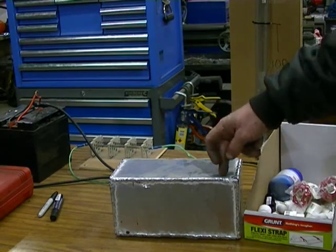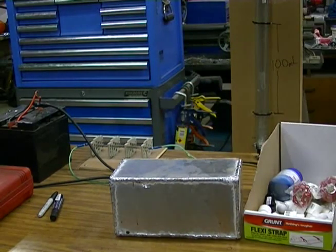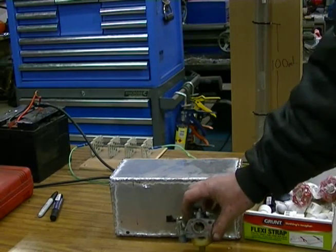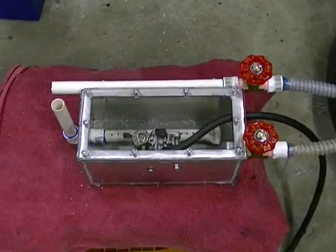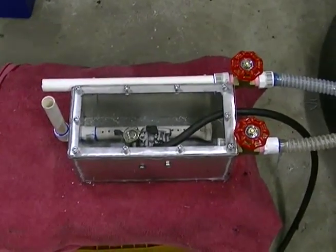So I'm going to get going and cut the top out, mount our carby inside, run with the alignments, get it all set up and we'll come back and have a look at the finished product. Our vaporiser is basically finished.